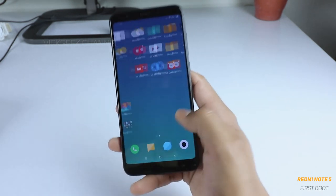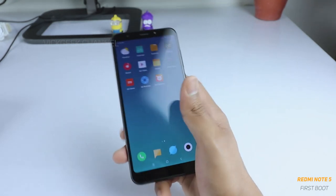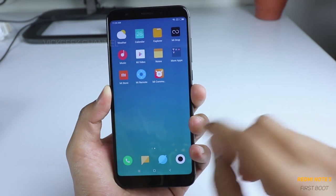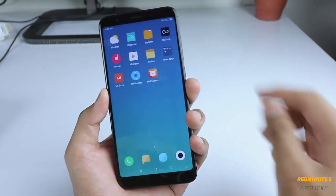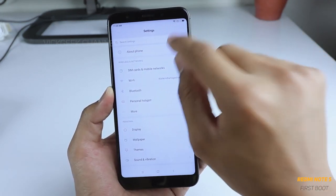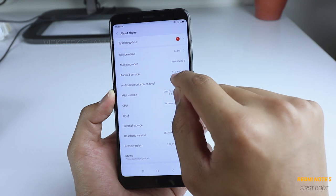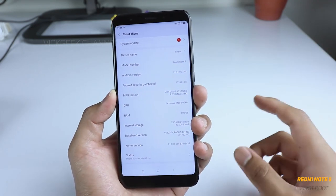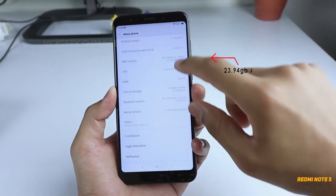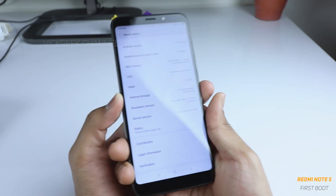Here is the home screen of the Xiaomi Redmi Note 5. You can see this is a 1080 by 2160 display, which is really gorgeous. The brightness is currently at medium, so let's increase it to give that really vivid feel. Jumping into settings, I can already see a system update notification because I connected to the internet. This is running Android 7.1.2 with MIUI 9, and this is the 3 GB RAM with 32 GB ROM internal storage version.